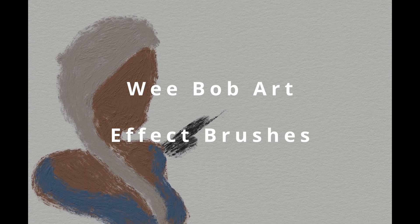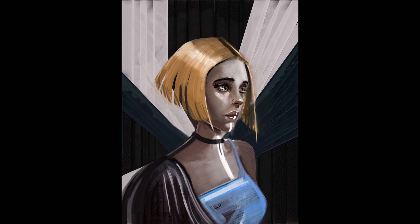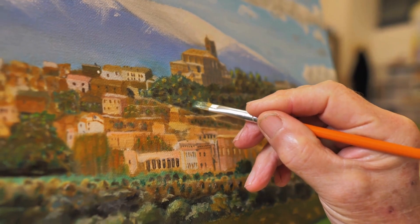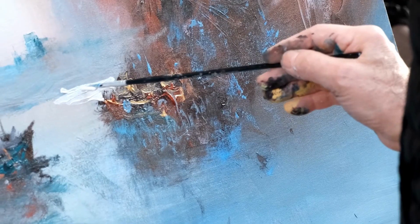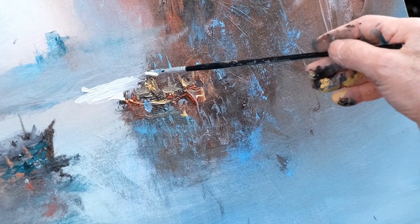Hi, Weebob here. This video is a wee bit different because I've never done one recently off script, so this one's a wee bit more raw without having thought through all the things I'm going to say. It may be a wee bit longer or shorter than usual. We're going to be talking about some brushes and brush tools that you may have missed in Rebelle 6, and some of the uses we can put them to.